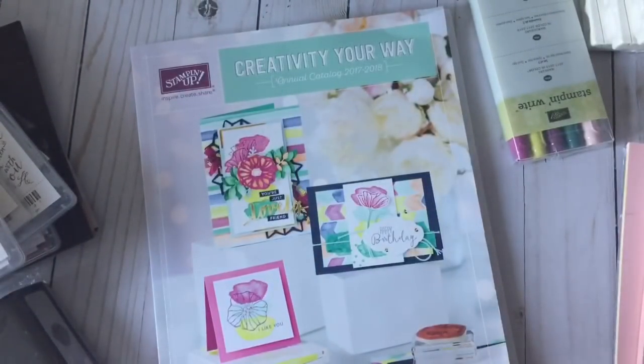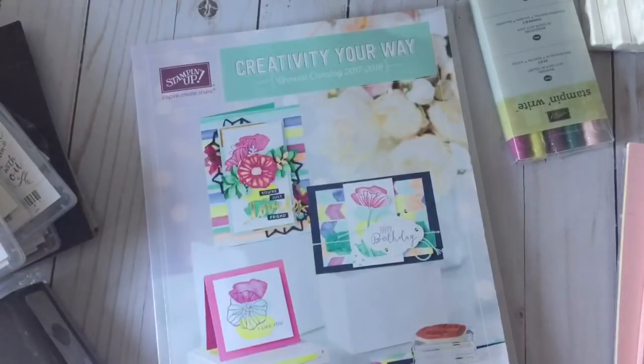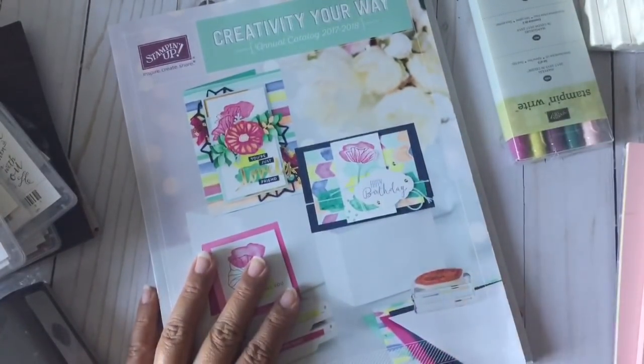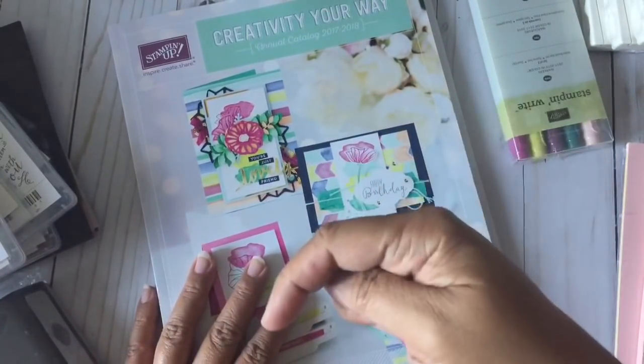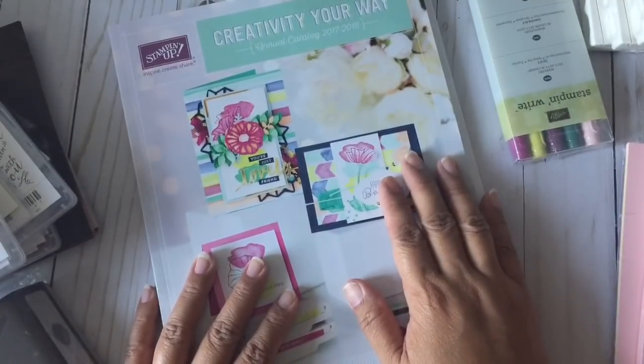That is my Stampin' Up catalog pre-order haul. Again, if you're interested in ordering, it'll be available June 2nd to the general public. If you don't have a demonstrator and would like to place an order, I have my own website — I'll put that link in the description box below. If you have any questions, leave them down below and I'll talk to you soon, bye for now.